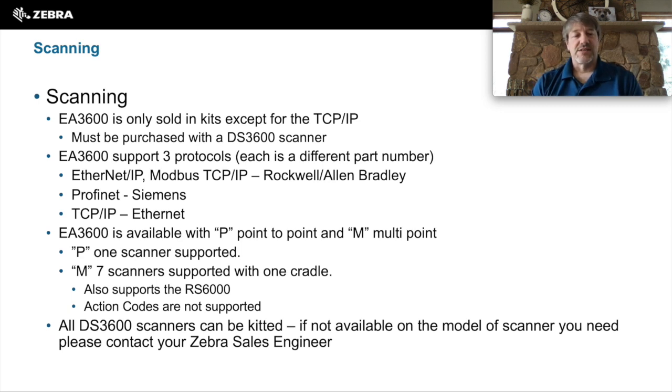The EA3600 is only sold as kits. What that means is that to purchase an EA3600, you must also purchase a DS3600 scanner with it. All DS3600 scanners can be purchased with it, but they might not be kitted. If you need it to be kitted, please contact your Zebra sales engineer and they can help you with that.